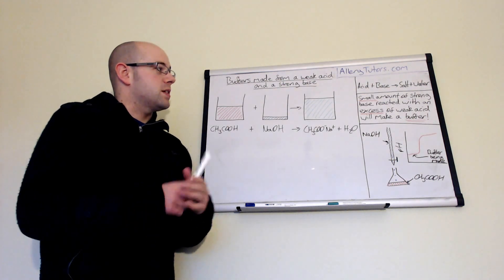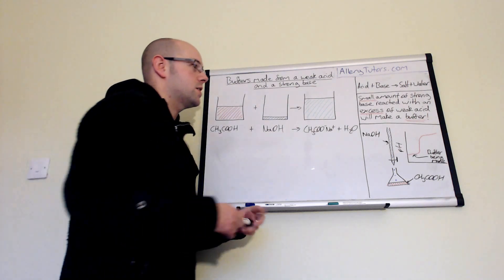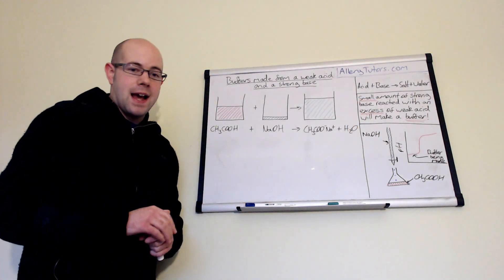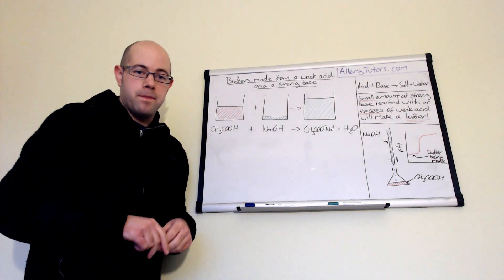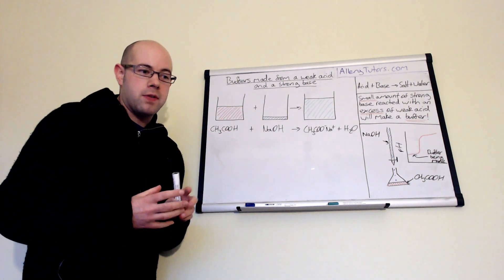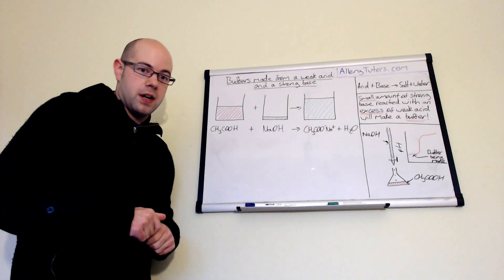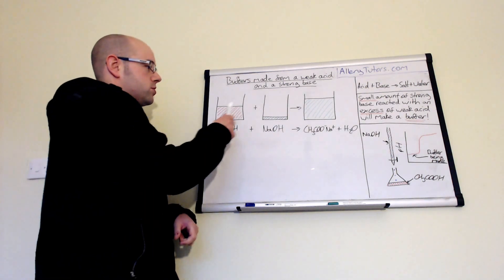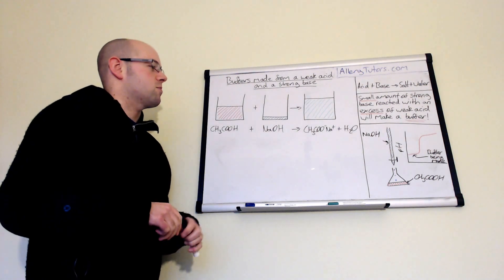If we add a small amount of a strong base — for example sodium hydroxide — and we react that with an excess of a weak acid, we will make a buffer. By excess, we mean we have more of the acid than we do of the sodium hydroxide. I've got three beakers here and I'm going to show you how we can make it in diagrammatic form.